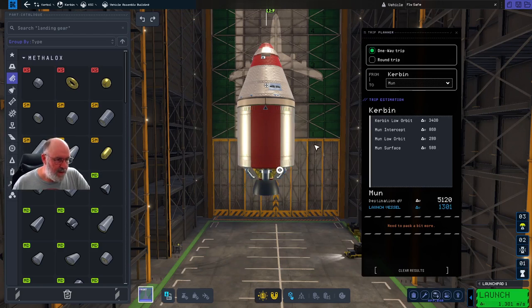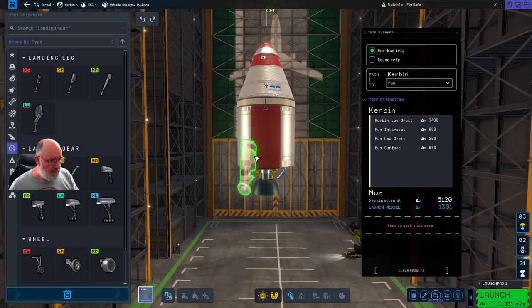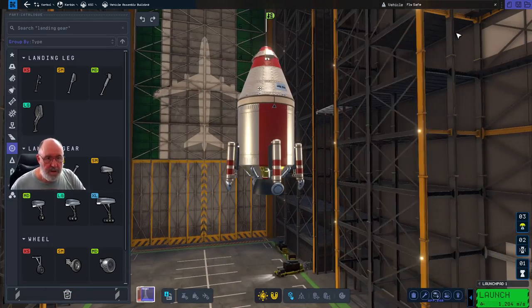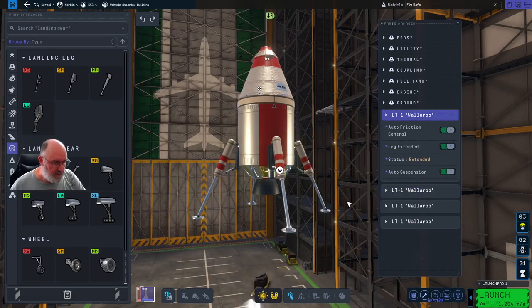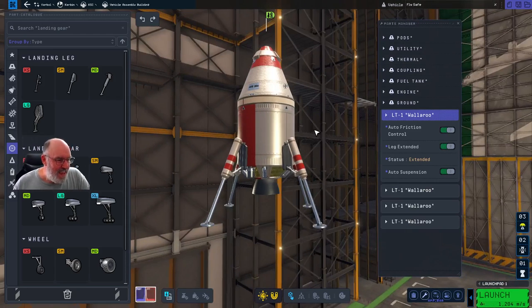That's essentially the rocket to get us down to the surface and back up - it's going to be tight, but we'll do it. Now we're going to need landing struts. Going across to our ground area - the mediums are probably going to be too big, but the smalls might be a shade small. I'll just go and right click on symmetry, set it to four, and place the four struts around the bottom of the ship. I can right-click and extend the legs to test them - that's fine, they're down below where they needed to be.